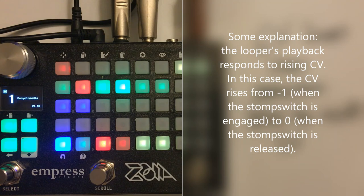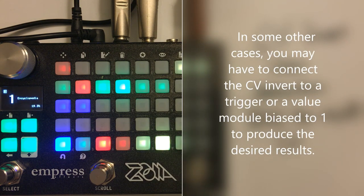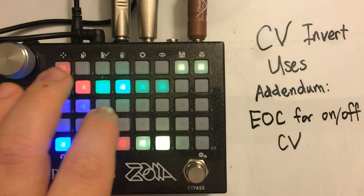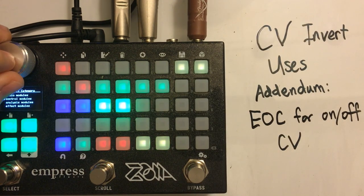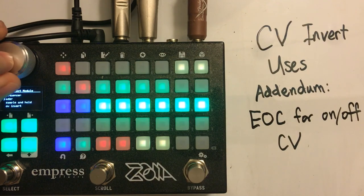I can record a loop and the loop immediately plays back. This is a really interesting way to use the CV Invert because it allows you to trigger things after you've used a momentary or latching switch, or an LFO or whatever, to do one process. You can then use the CV Invert to do another one — it doesn't necessarily have to be another thing that immediately goes on to off.